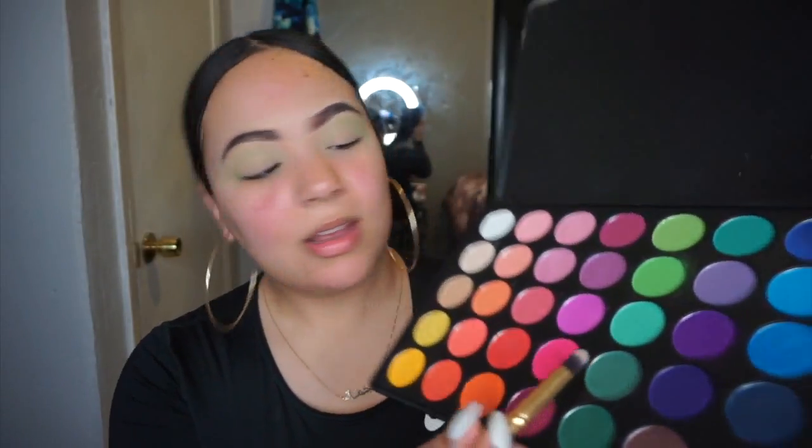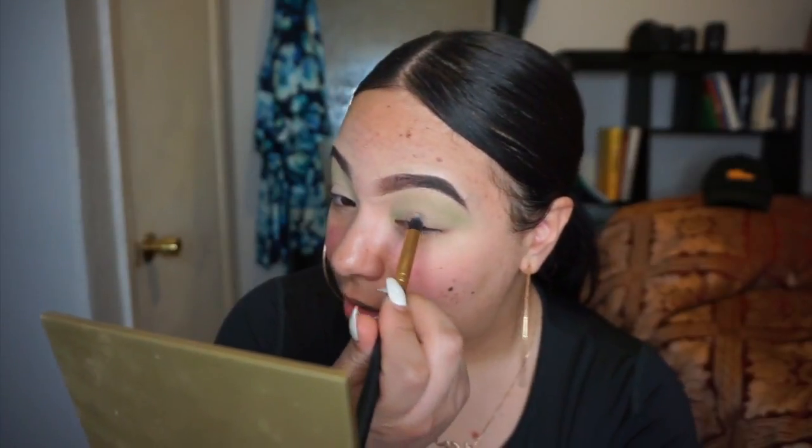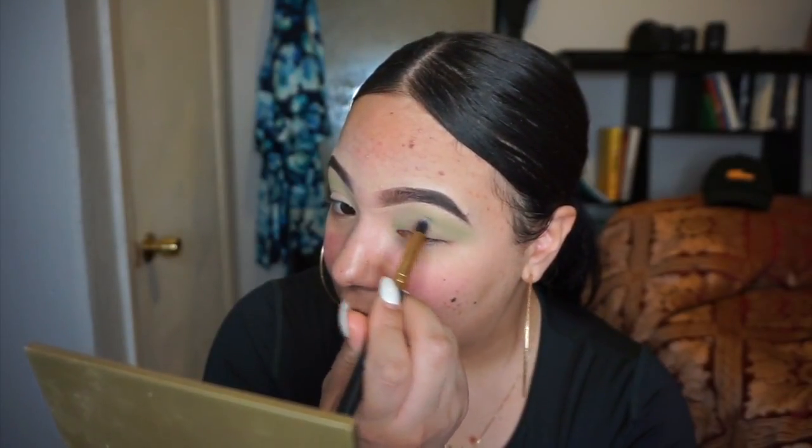Now I'm gonna take this shade and use it with one of the Amazon brushes. Like I said, it's about two dollars on Amazon — if I can find it I'll have it linked below. I'm gonna try to concentrate this color higher than where my lids are.